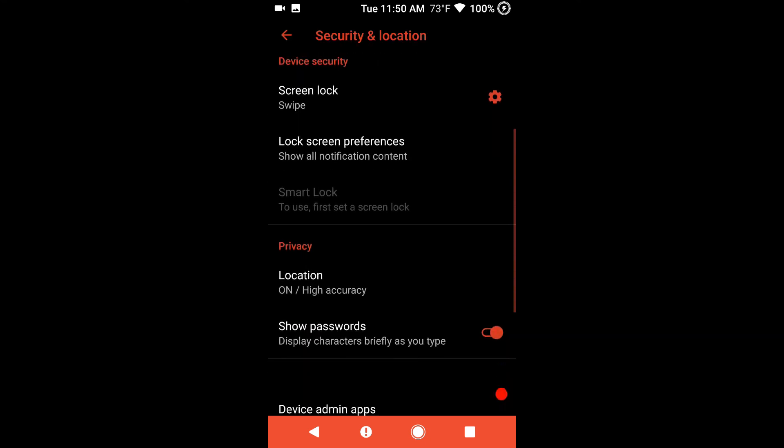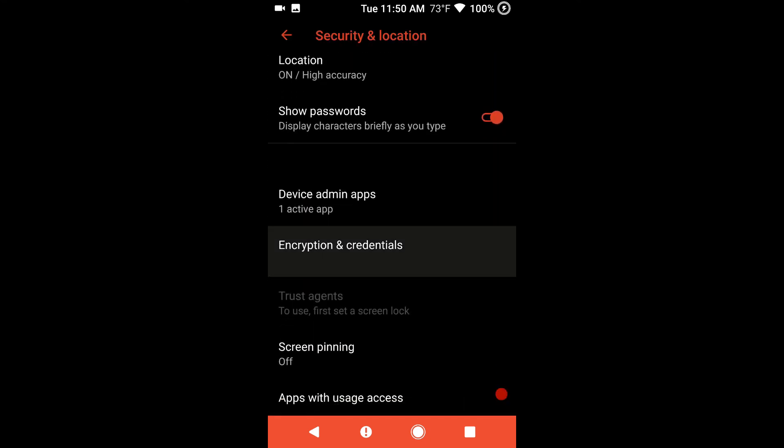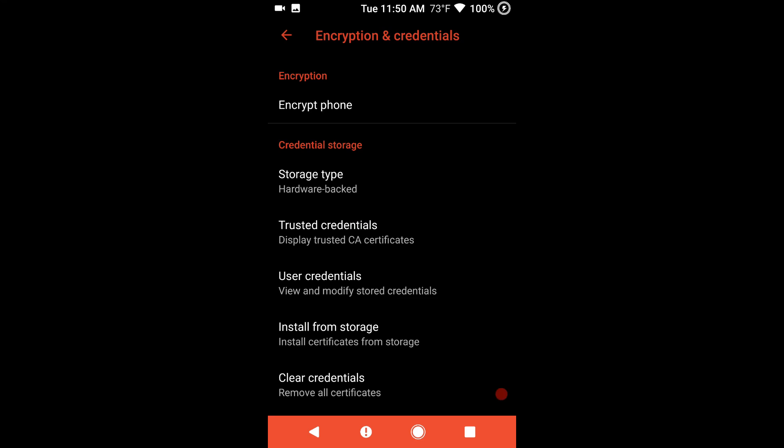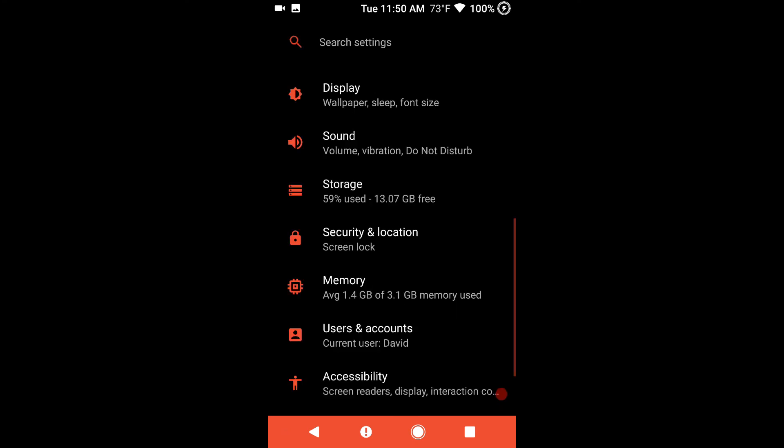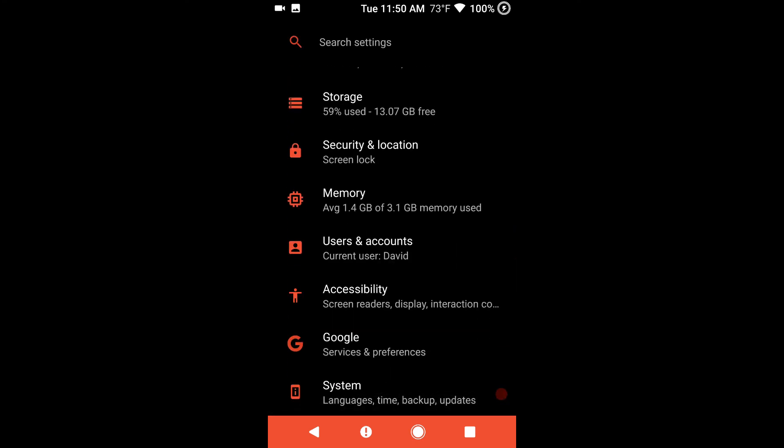Security and location — I quickly wanted to show you guys that I am not encrypted. As you can see it says 'encrypt phone' under encryption; if I were encrypted right now it would say 'encrypted.' I did flash the FDE patch V8 — I highly recommend it if you want to keep from getting encrypted. I'm not saying that this ROM will encrypt, I just do it no matter what.